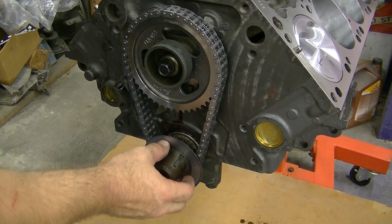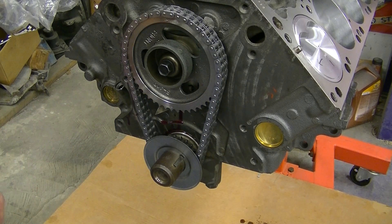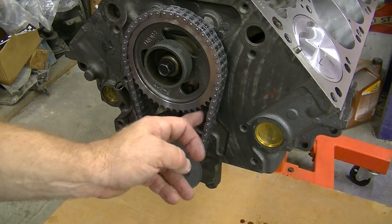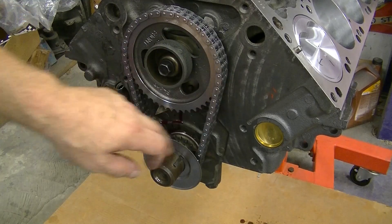The crank oil plate goes on just like that — a little splash guard. What we'll do is lube this up with oil, lube this gear, come in here, and lube all this stuff up.